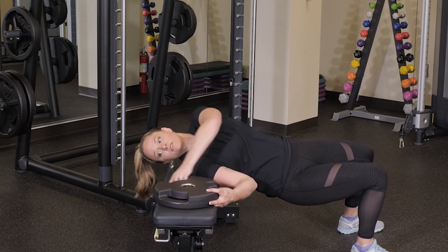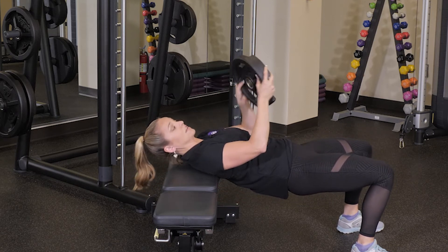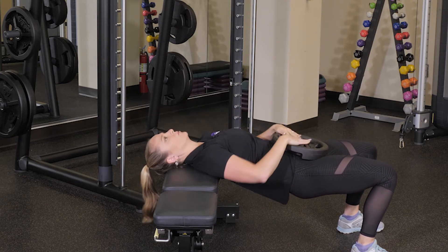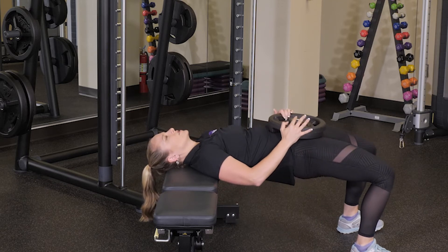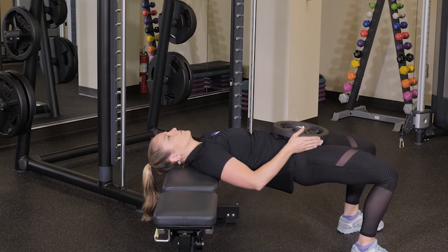For a modification to intensify, you can take a weight — this is just a twenty-five pound plate — place it right on top of your belly there, and again go down, squeeze back up, go down, squeeze back up.